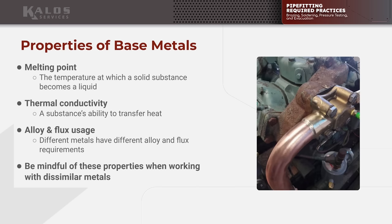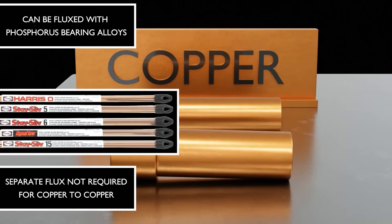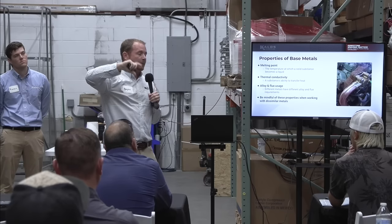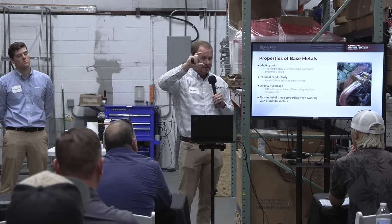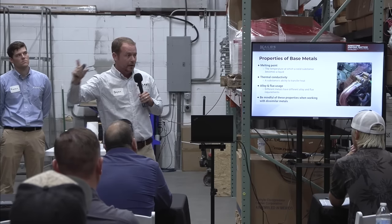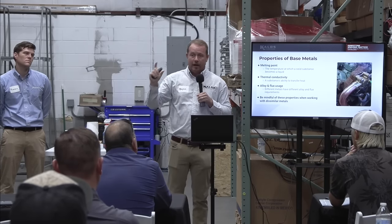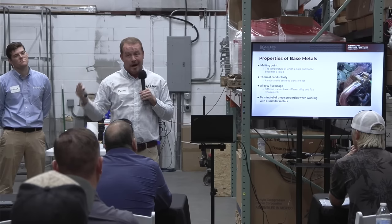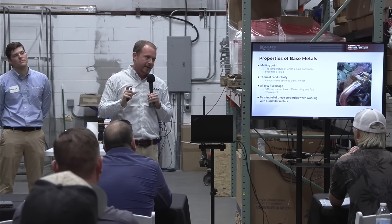Properties of base metals: most of what we do is copper to copper, and when you're working copper to copper, life is simple. You'll notice we don't use flux when doing copper-to-copper pipe fitting. The reason is we're using a phosphorus-based alloy — phos-copper, phos, or silphos. If it's silphos, it can be silver and phosphorus, or silver-copper-phosphorus. That phosphorus part acts as the fluxing agent. If you're ever working on a joint with another base material, you cannot use phos-copper — don't use it on steel, and I wouldn't suggest it on brass either.